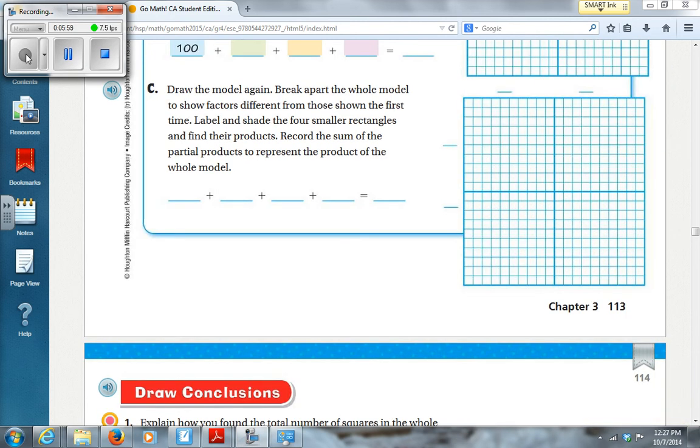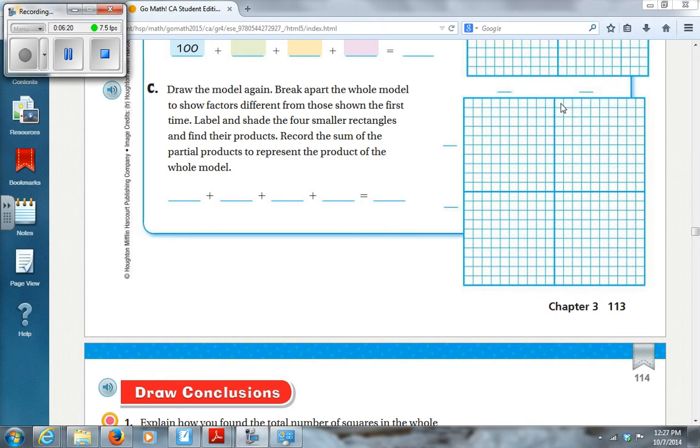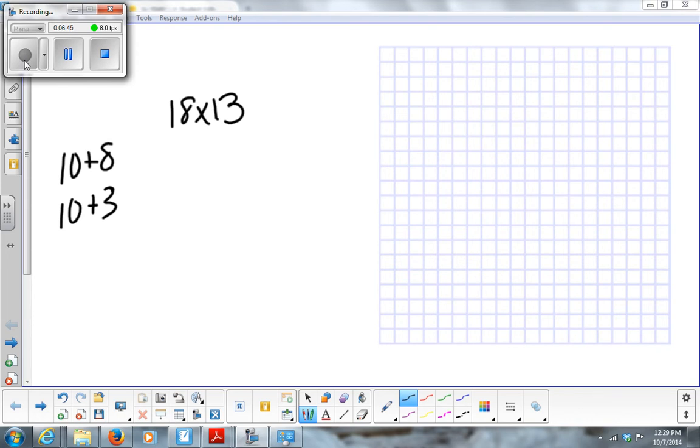Here's another thing it's asking us to do — draw it a different way. So we've got the model; we're going to draw the model again and break it apart differently. We had 18 times 13. The first time, we broke it apart as 10 plus 8 and 10 plus 3. What could be another way we can break this apart that's easy to multiply?